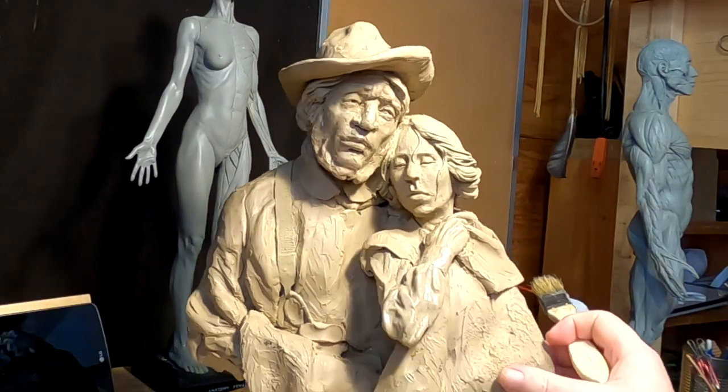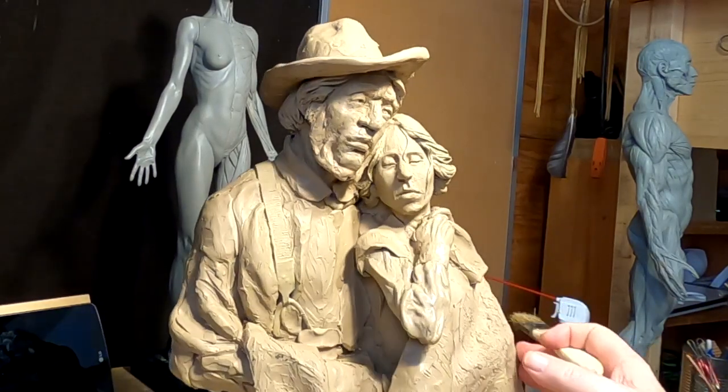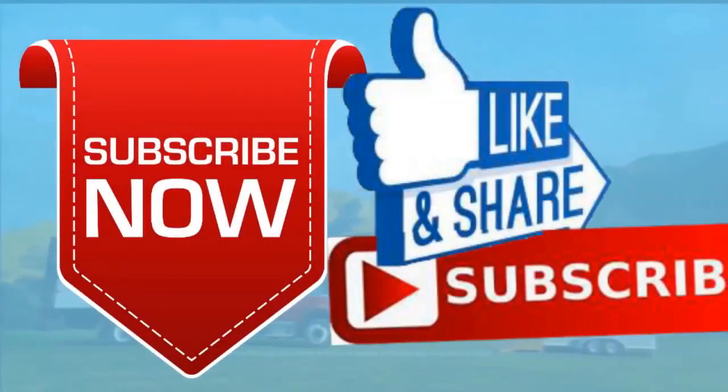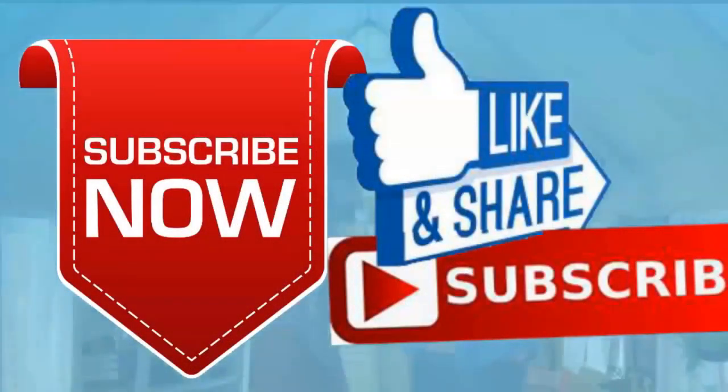Alright everybody, have a great night and I'll see you next time. Please give me a like and a subscribe and ring the little bell. Also, don't forget I have instructional videos available now online — the link below this video shows you a link to a review of all nine videos. Later everybody, good night.